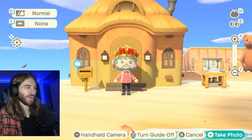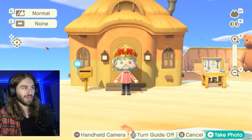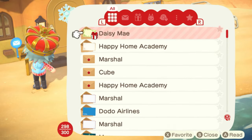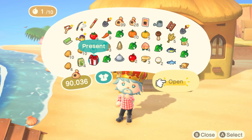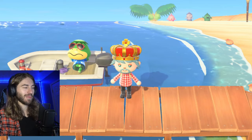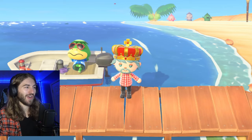So that's another place where you can find recipes. You can also get recipes from Daisy Mae if you buy turnips from her. Daisy Mae comes to your island every Sunday during the morning, from around 6 a.m. up until noon. Sometimes you can also find recipes washed up on the shore on Kapp'n's Island, and sometimes it'll just be a regular DIY — you never know.